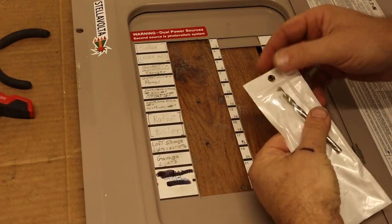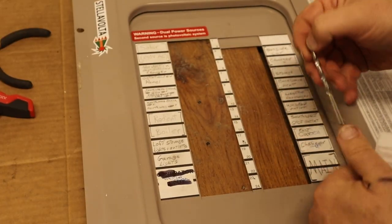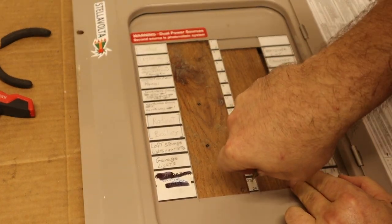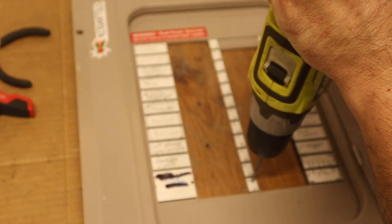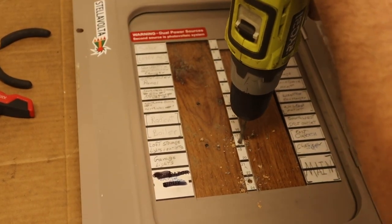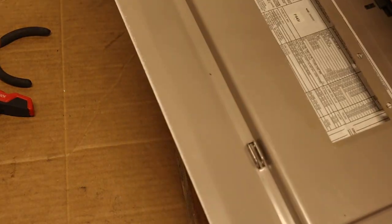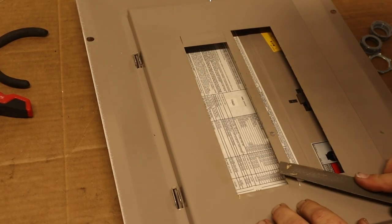Remove the panel cover and place it over a piece of scrap wood. The interlock kit includes the correct size drill bit to drill the holes. I like to use an automatic punch to mark the location and give the drill bit a place to start. Drill the holes, then file off the burrs on the back of the holes.